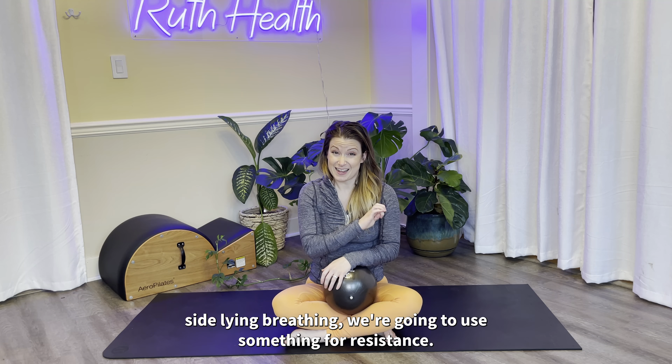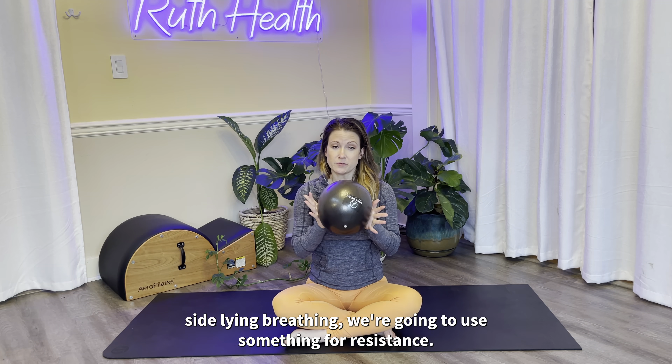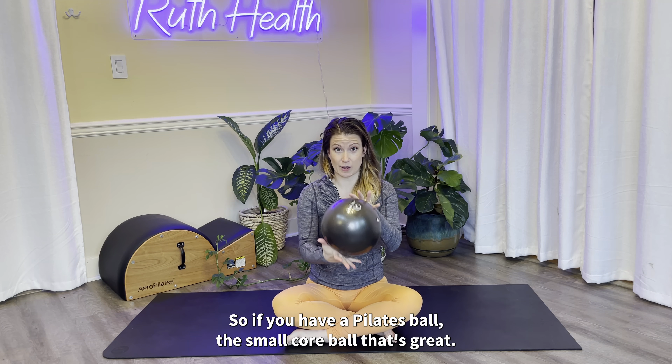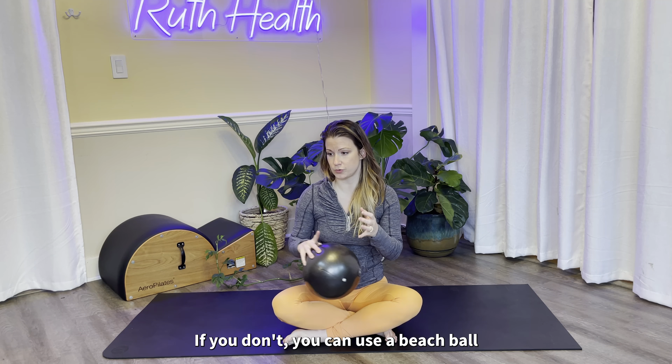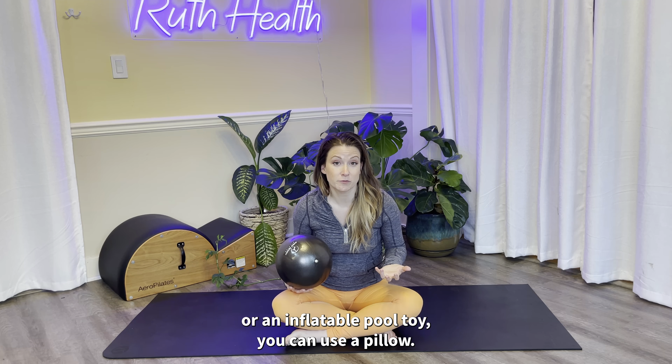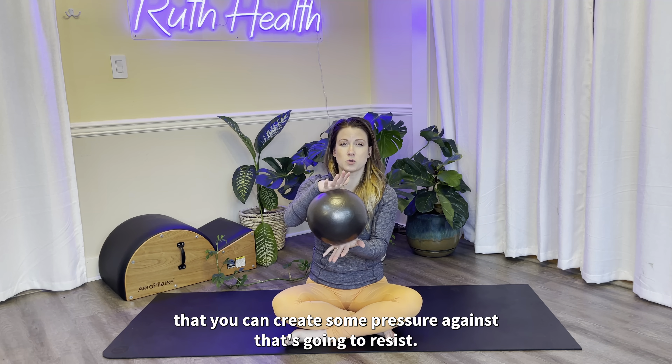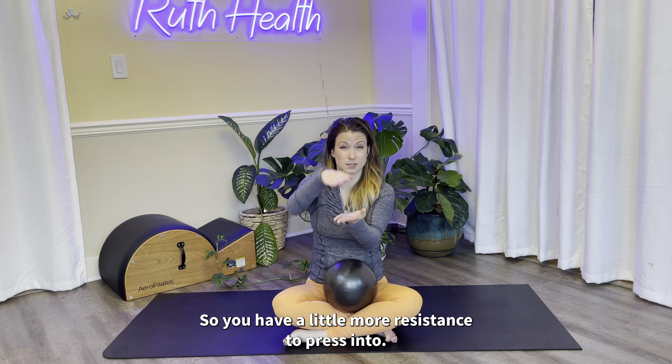For our second round of side-lying breathing, we're going to use something for resistance. So if you have a Pilates ball, this small core ball, that's great. If you don't, you can use a beach ball or an inflatable pool toy. You can use a pillow — we just want something you can create some pressure against. If it is a pillow, make sure it's firm, or fold it in half so you have a little more resistance to press into.